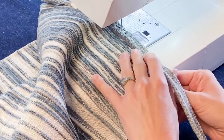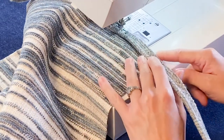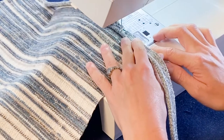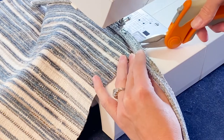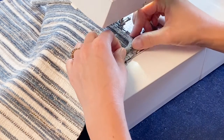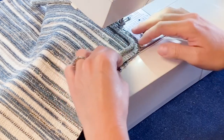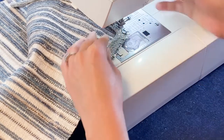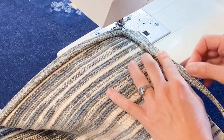I am using my zipper foot to do this installation. When you get closer to the corners we're going to put some clips in so that the fabric will go around that corner nicely. Now you can see we still get a good corner — needle down, pivot. Still lining up our raw edges with the side.